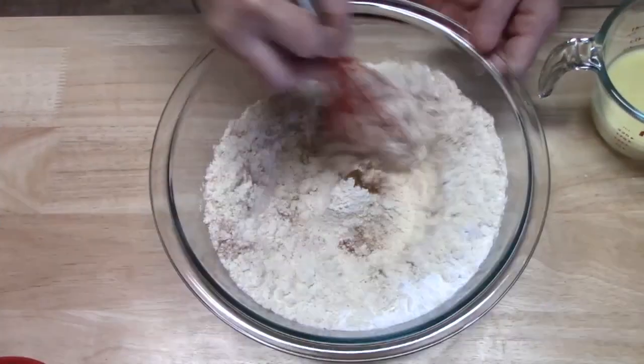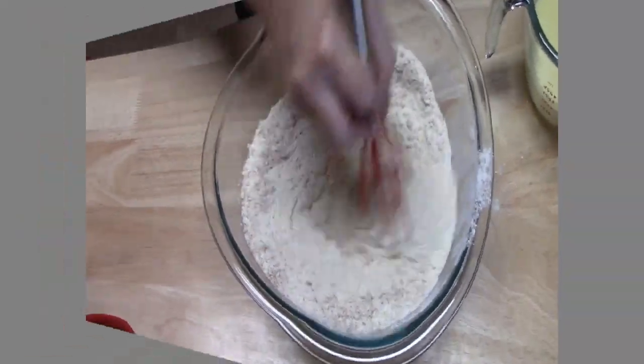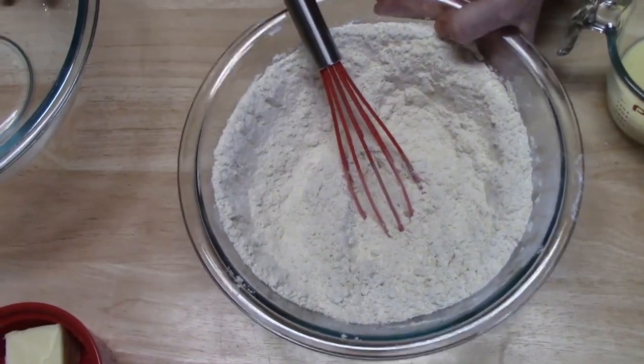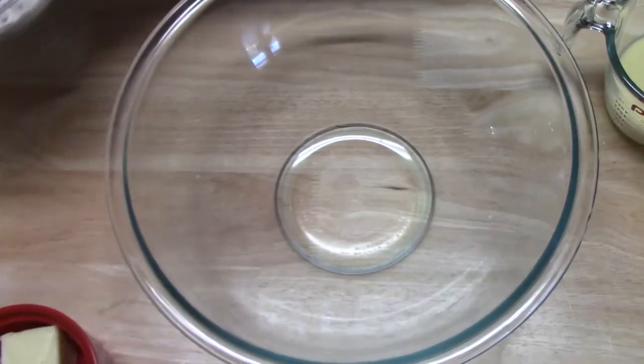Alright, we're just going to whisk this up together. So now we're going to set this aside and we're going to get a large mixing bowl.